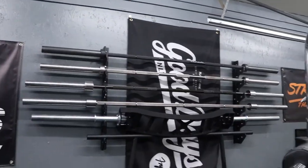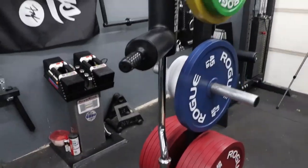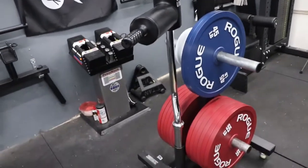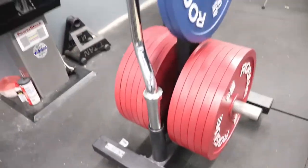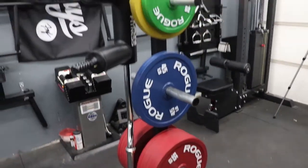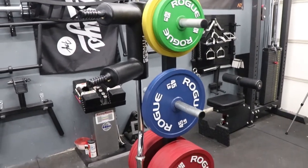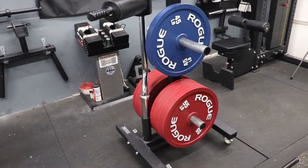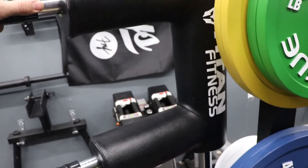Next up, let's go to barbells. We might as well start with the Titan SSB that we have in the organizer right here — the weight tree. The weight tree is CFF Fit. It comes with six full-size pegs so you can put 45s wherever you want, plus a two-bar holder. That was around $200. This Titan safety squat bar was $220, got that from Titan's website.